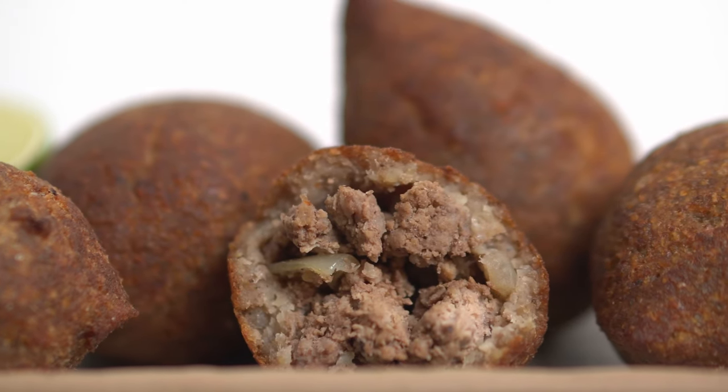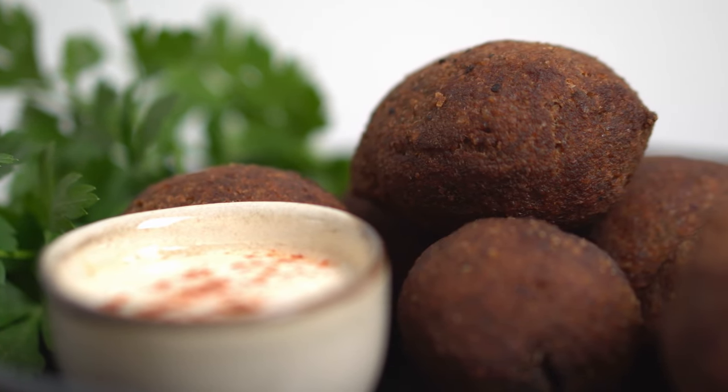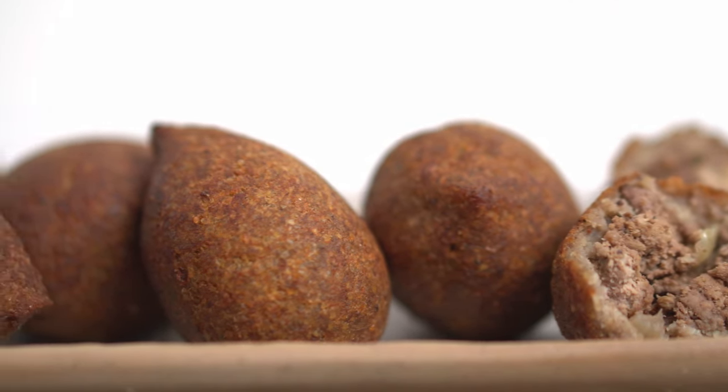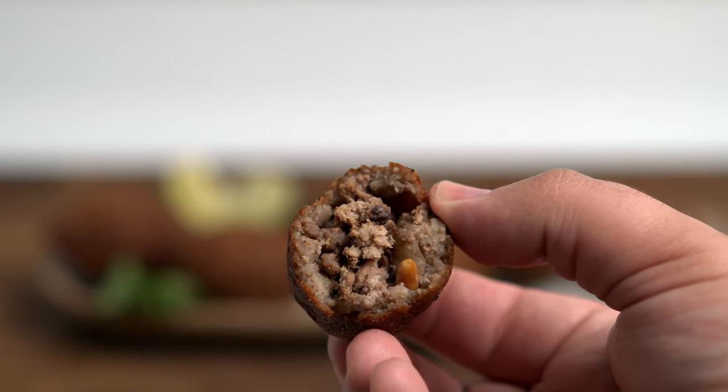After not having homemade kibbeh for years, this recipe is definitely a game changer. I plan on keeping some in the freezer so I can grab a quick meal whenever. And you didn't hear this from me, but these things are even better than falafel in a sandwich. Now that is what I call a satisfying bite of food. The exterior is extremely crispy and crunchy while the interior contains soft and tender meat. It's very much a food of contrasting textures and that's what makes kibbeh so great. They're probably one of the most convenient Middle Eastern foods to cook.